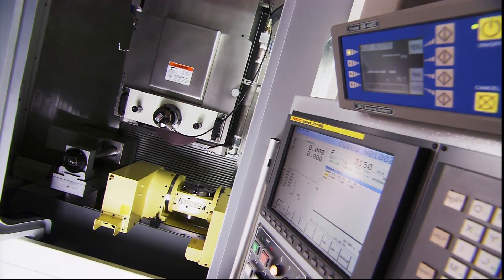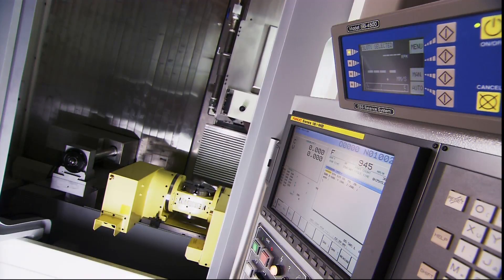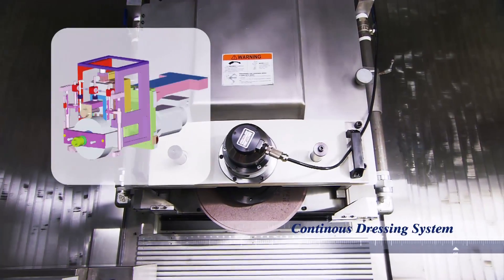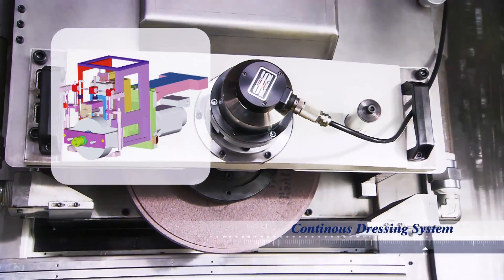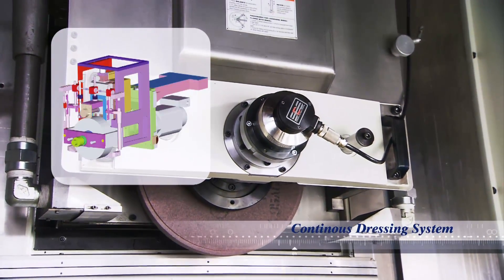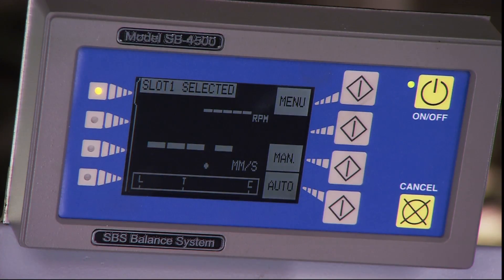Controlling the FMG is the powerful 6-axis Fanuc 18IMB control station with a 10.4-inch display. The FMG series uses an over-the-head dresser design with automatic wear compensation and servo-controlled automatic coolant nozzle compensation according to the dressed grinding wheel diameter. As an option, a dynamic grinding wheel balancer can be fitted above the Fanuc control station to guarantee constant grinding accuracy.